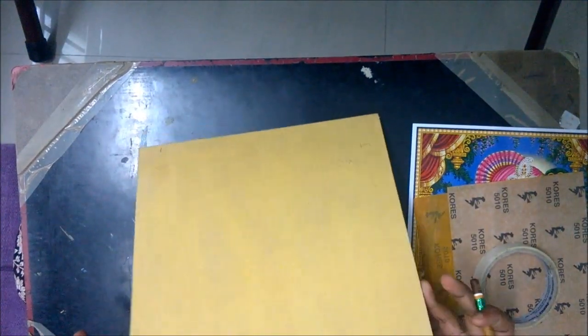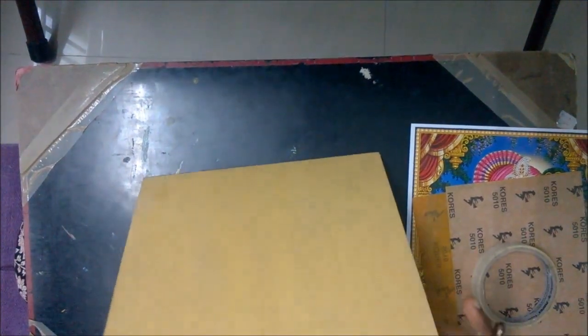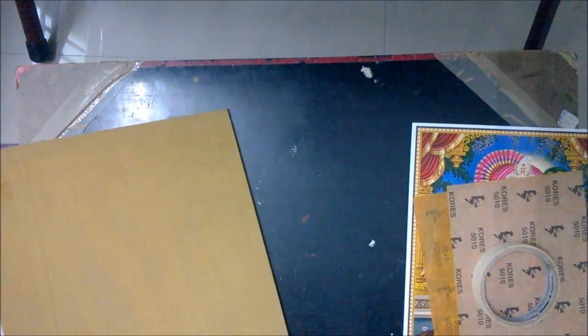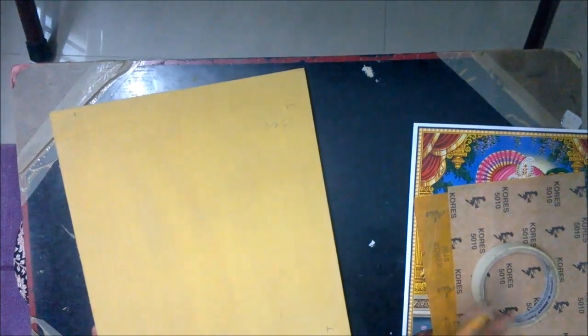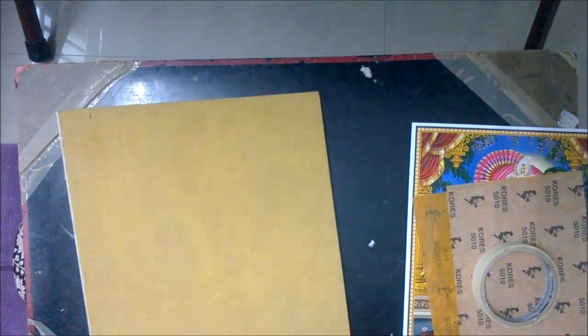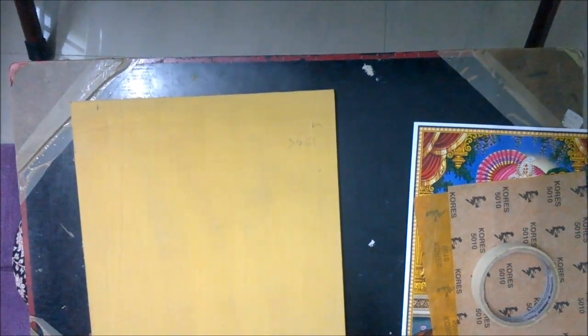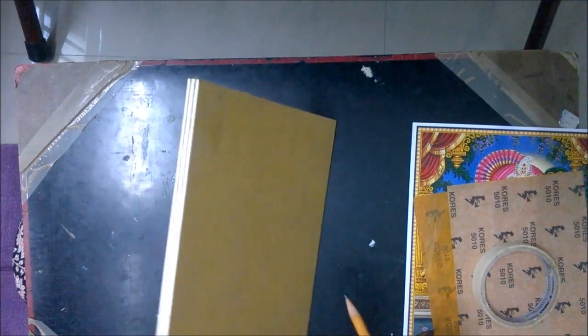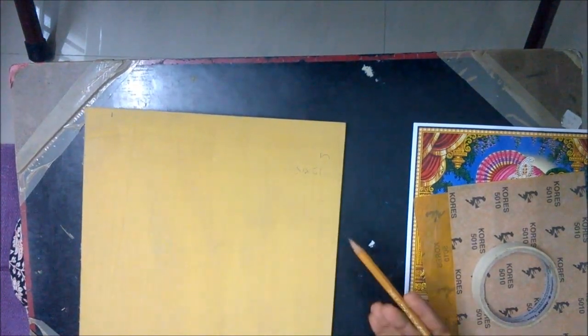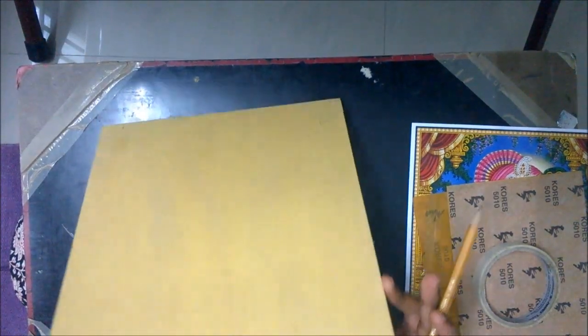First of all you need a Tanjore board. This is a specially prepared board. It consists of a plywood board over which a cloth called a gala cloth is stuck using gum prepared from maida paste. It is let dry and then this yellow coating is formed by mixing chalk powder, Arabic gum and water in a certain proportion. It is applied over the board a couple of times, each time let dry, sandpapered and then coated again. And finally you get this Tanjore board.